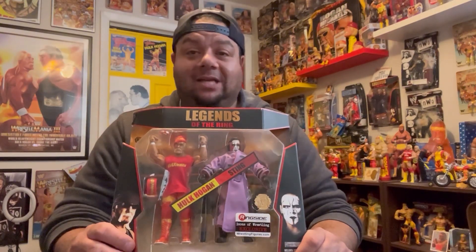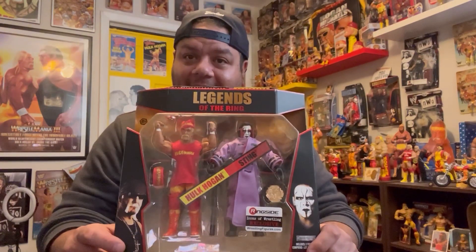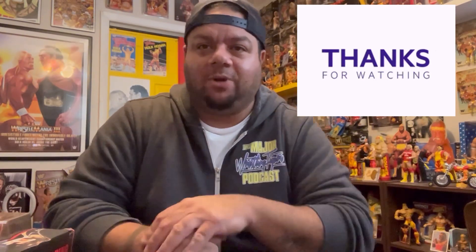Those are all the Sting-Hogan two-packs! If you guys know of any two wrestlers with as many multi-packs as Hogan and Sting — across three different toy companies and two different wrestling federations — please leave it in the comments. Mattel lost the Sting license when he went to AEW, so they never made a Sting-Hogan two-pack, which would have been sick — a Starrcade '97 set. Anyway, we're so close to 500 subs — thanks guys! Lots more to come in 2024, stay tuned!